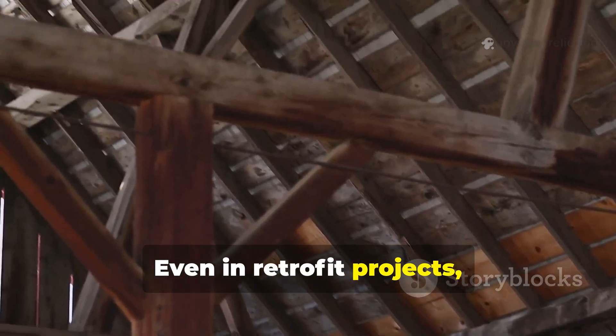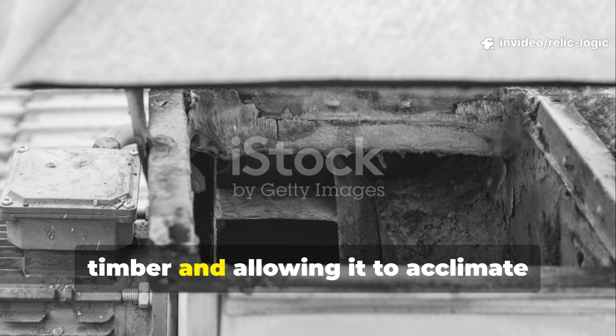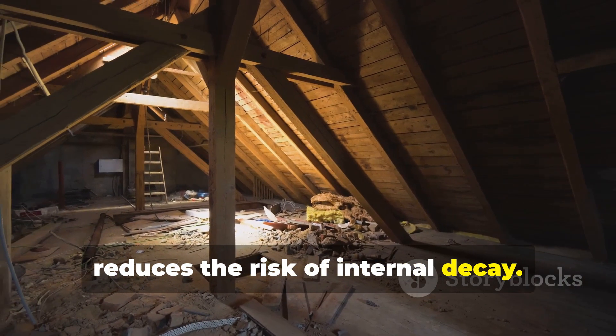Even in retrofit projects, creating an air gap beneath exposed timber and allowing it to acclimate reduces the risk of internal decay.